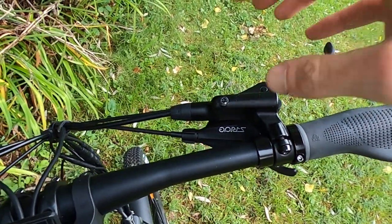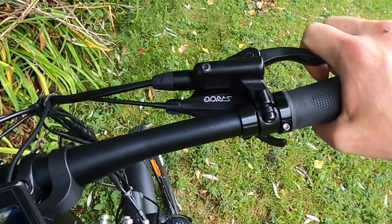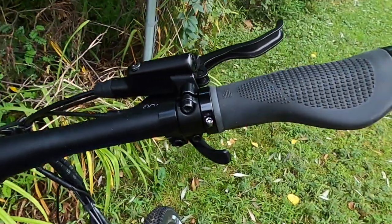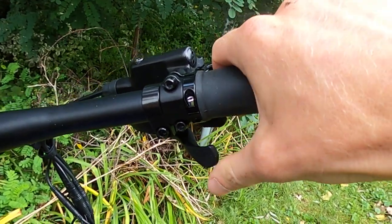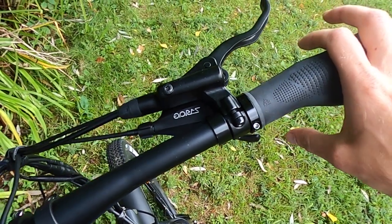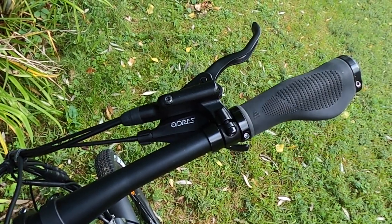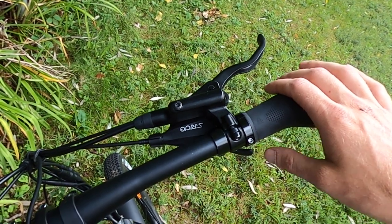On the right side — one thing I forgot to mention is that the brakes have motor cutoff, so as soon as you hit those brakes, it cuts off power to the motor. We also have an S-Ride shifter — a trigger shifter with two triggers. I spent some time adjusting the rear derailleur. While this is not a name-brand component — I couldn't find a ton of information about this company — I think it is adequate, especially considering the price of this bike, and after adjusting I was able to get the shifting dialed in.